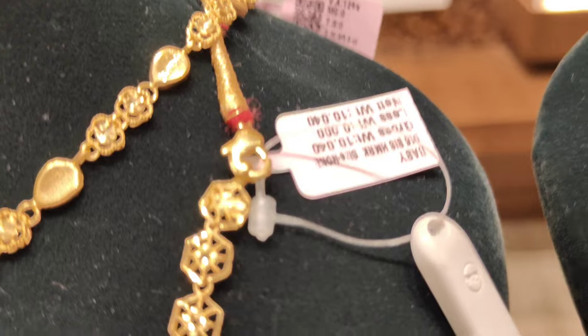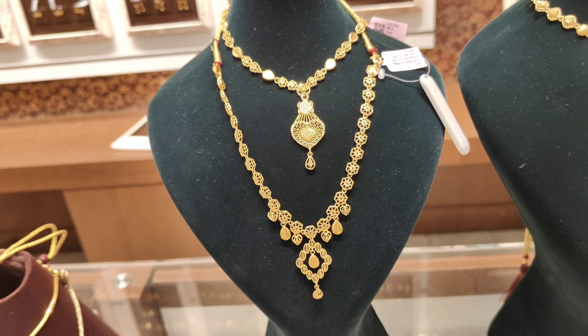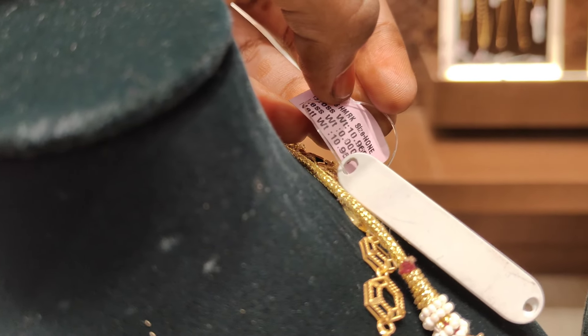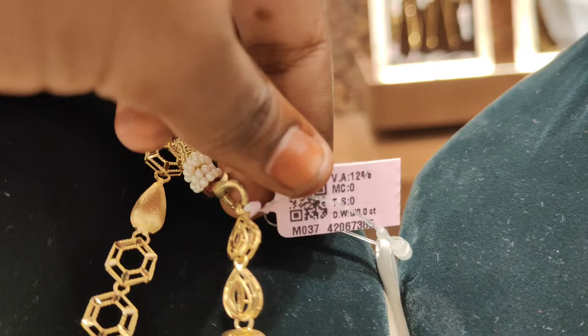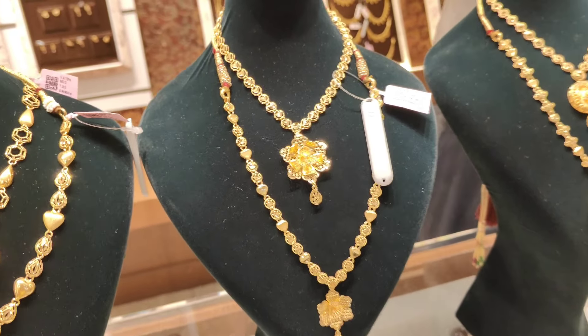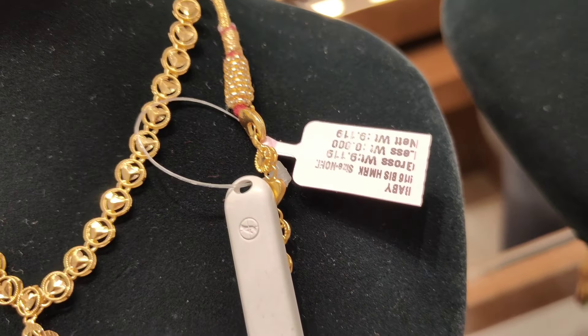This is a 10 grams necklace. This necklace is 9 grams with a cute mid-harm. This is a medium-harm set. It is 1 pound, and this is also 1 pound, and this is 2 pounds — and this is a cute flower pattern. Turkish pattern is 11 grams and you can use the scheme of gold and diamonds.